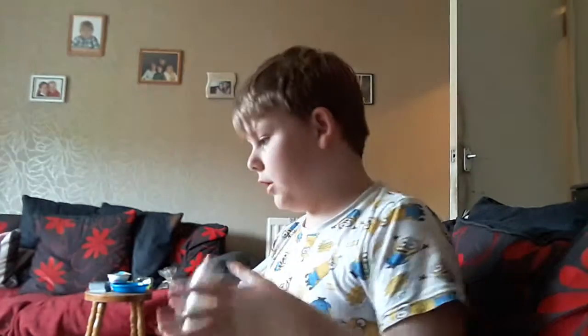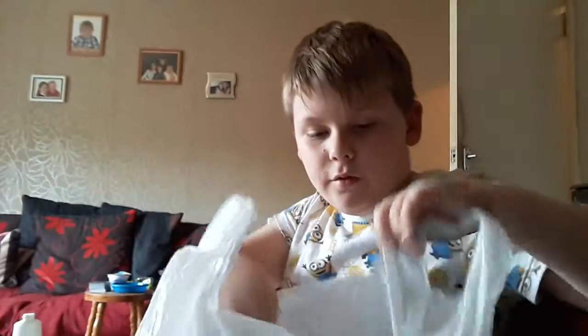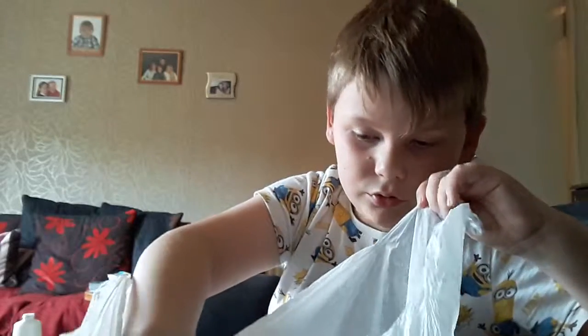Hi guys, welcome back to another video. In this video I'm going to be messing about with this that I've just washed, and some glue, and some stuff that's in the bag. I found the bag and I don't really know what is in it.